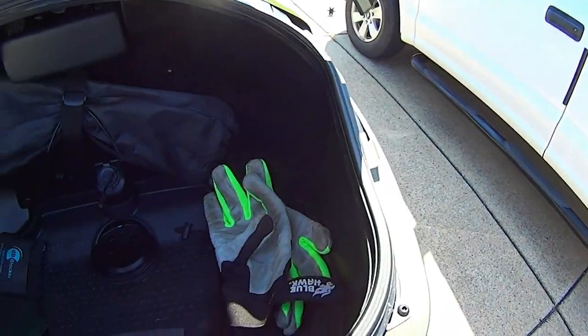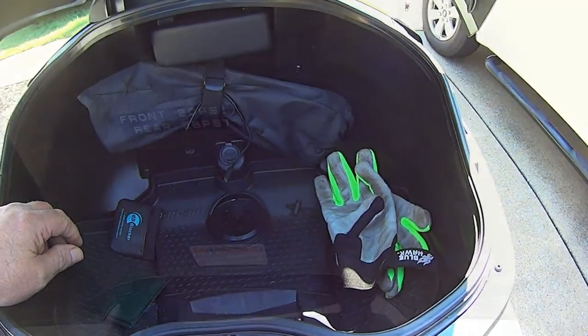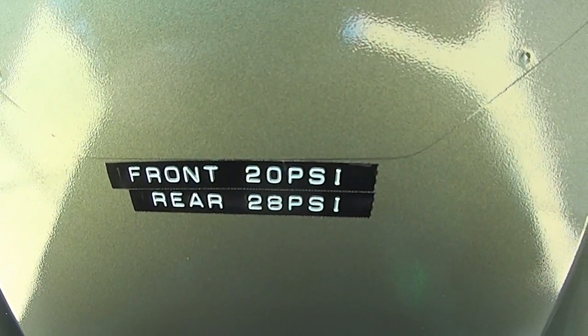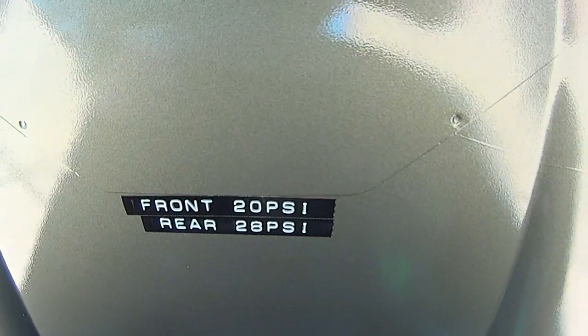That's all that's on the bike. I also put on here what the tire pressure is for the front and the rear, so I don't have to wonder what pressure it is — I've got it right there.